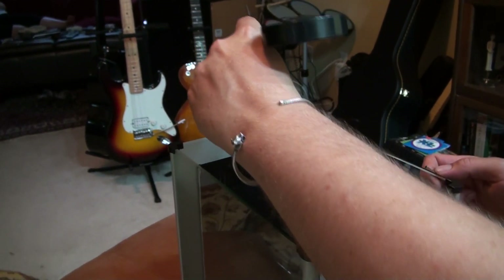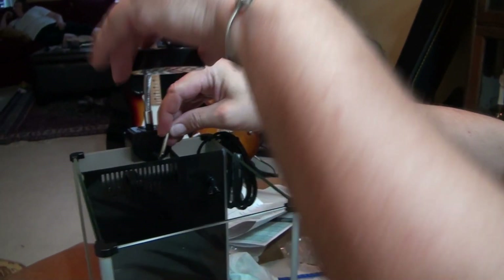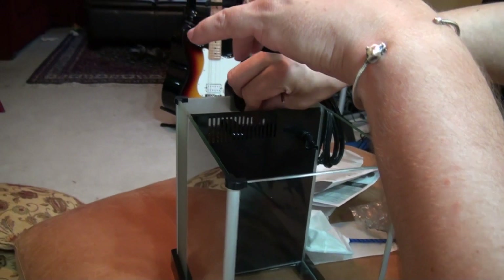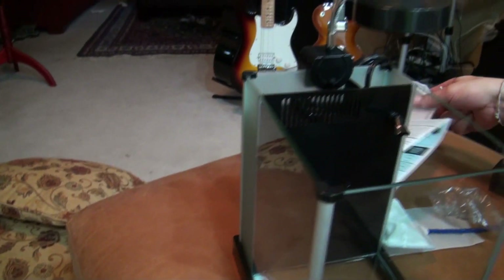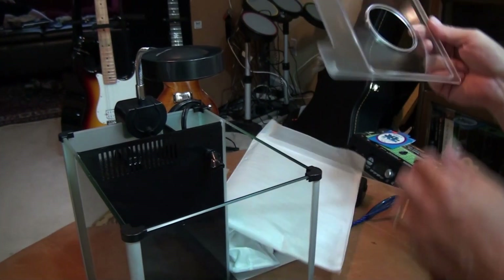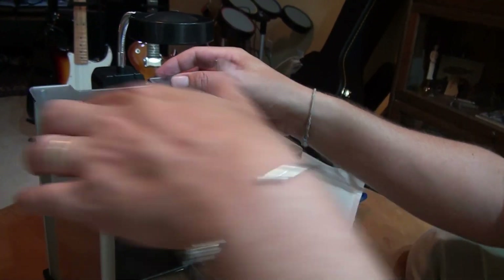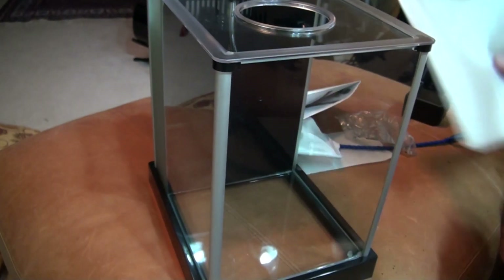Next we'll install the light, which you can do with the Allen wrench that it comes with — just use that to tighten it down. I think that's the last component, which is the lid, and it's very nice. Alright, we're ready to put some water in there and check it out.